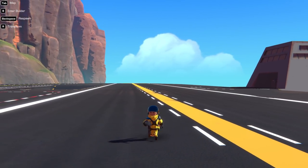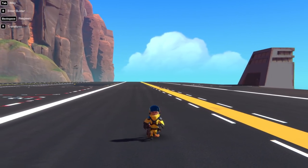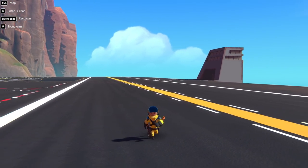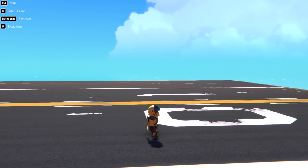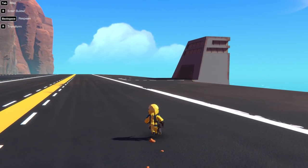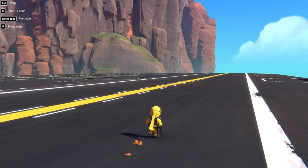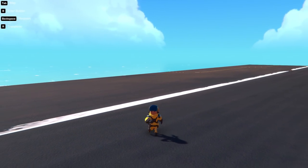What's up everyone, Cosmo in the house and today we're back in Trailmakers trying to replicate an amazing feat of aerospace engineering history. I'm talking about the Wright Flyer, the Kitty Hawk Flyer 1, whatever you want to call it.